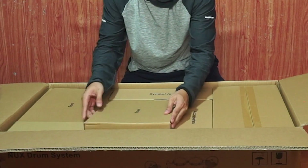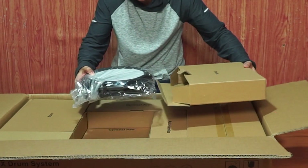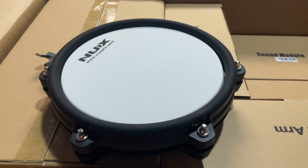We'll do snare first — here it is. Unveiling the snare. Look at that, look at how tiny it is! It also has some mesh in it. Nice!